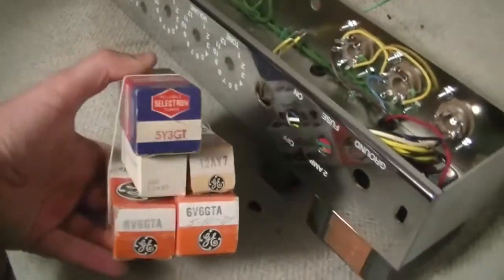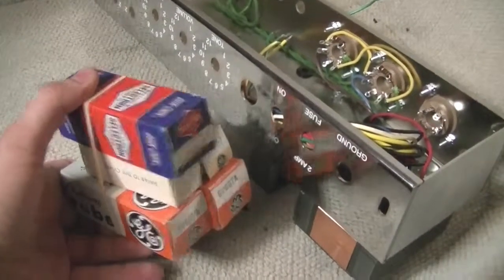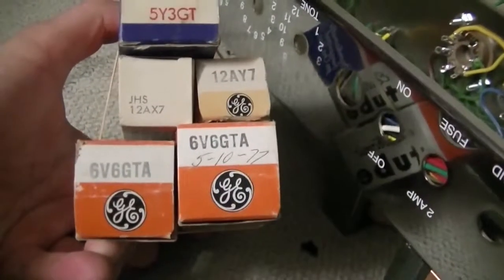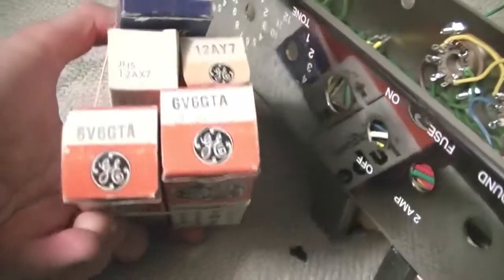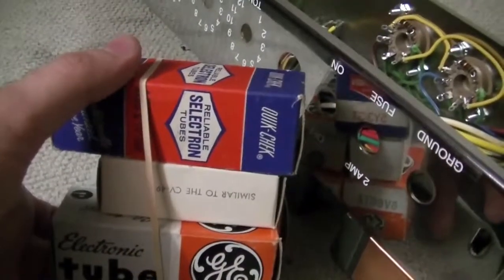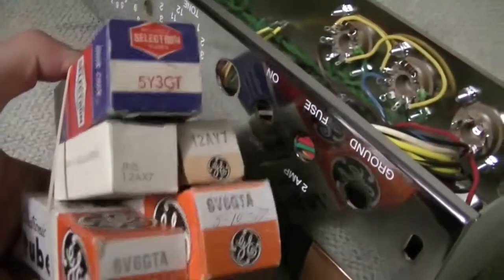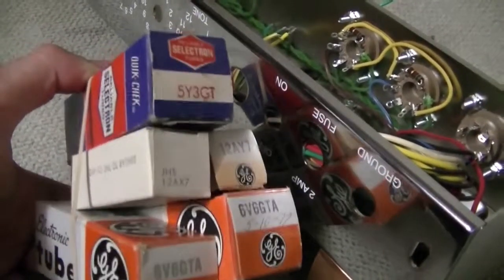I didn't get any of the valves from the kit, so I bought these separately. I didn't want to get the JJs — as you can see I got new old stock: General Electric 6V6 GTAs, General Electric 12AY7, some American valve I've never heard of — probably made by RCA or similar — and a JAN 12AX7.